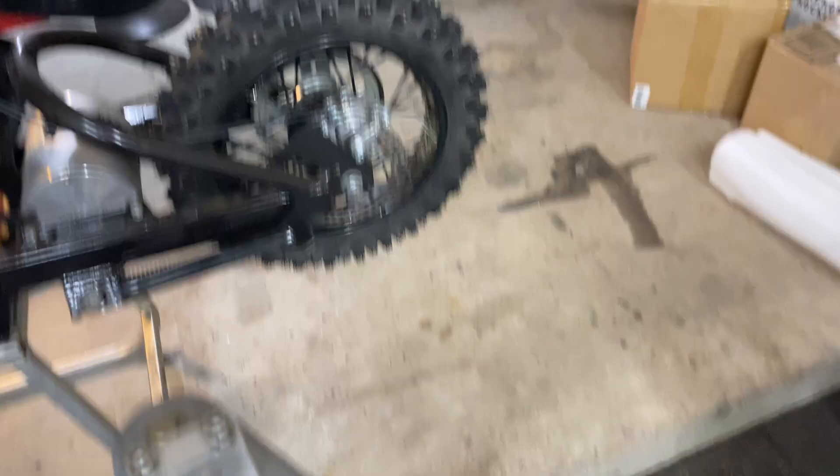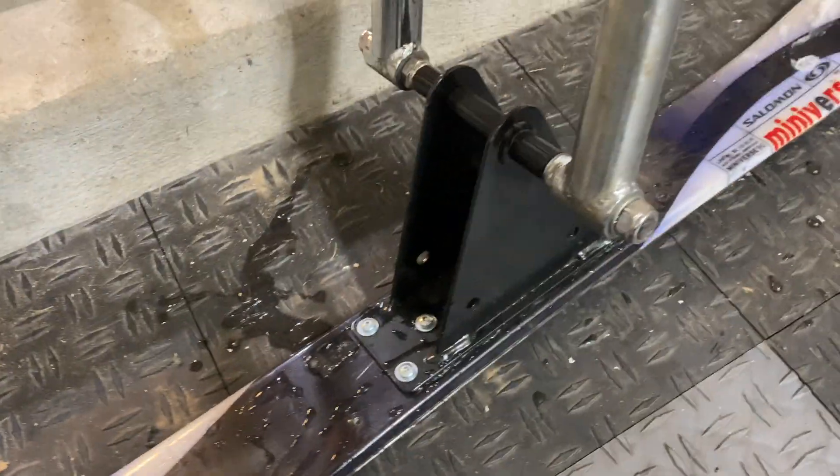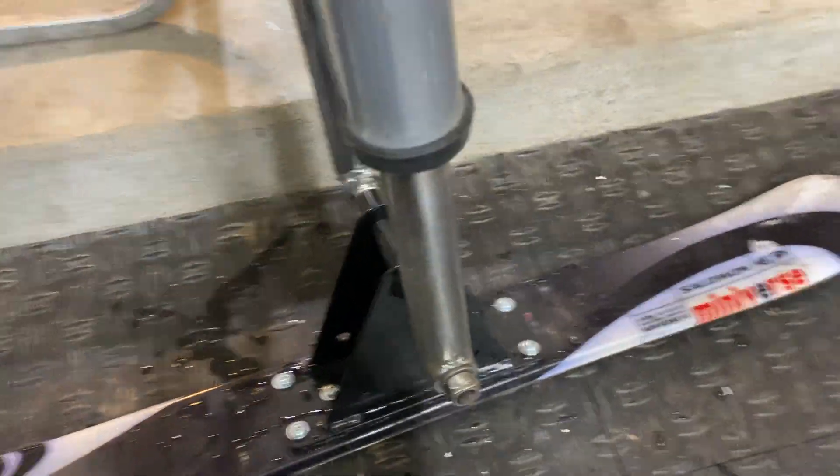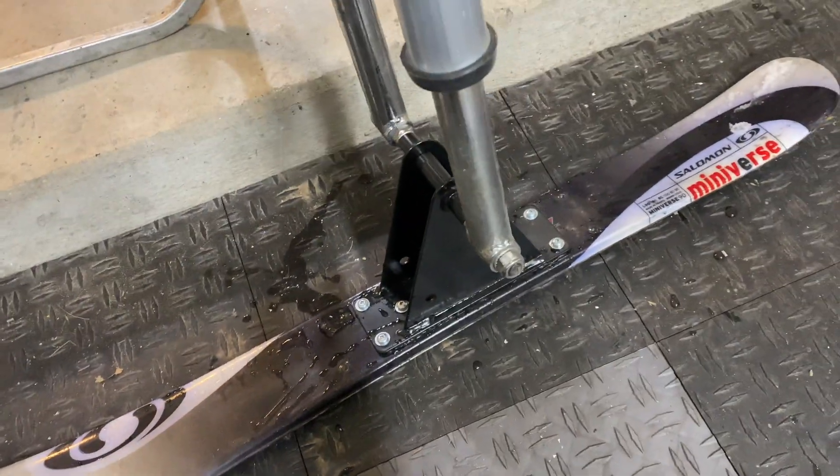Now that we've got the studded tire on, I'm going to install the front ski setup. This is essentially just a Salomon mini ski mounted onto a mountain bike ski bracket. This is from a company called Bike the Slopes in Canada — I'll also have it linked in the description below.